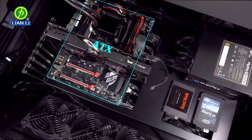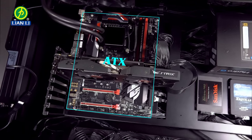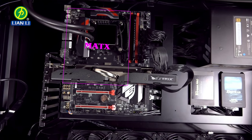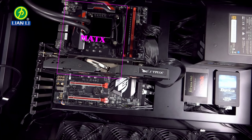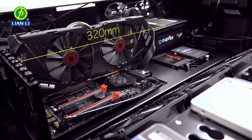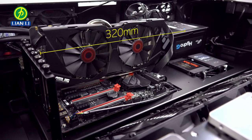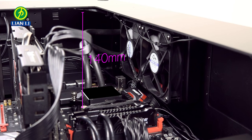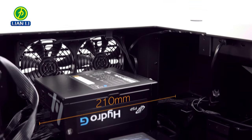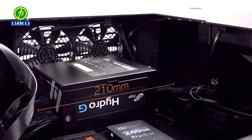The motherboard tray is removable for easier installation. It supports ATX or MATX motherboards and offers eight expansion slots. Users can install VGA cards up to 320 millimeters in length, CPU coolers up to 140 millimeters in height, and PSUs up to 210 millimeters long.